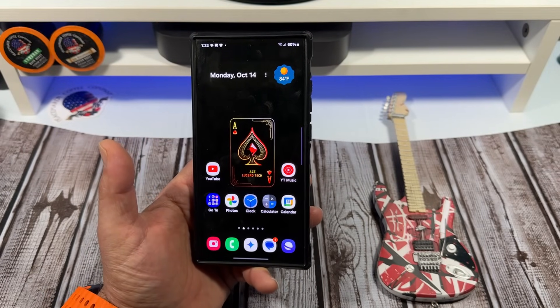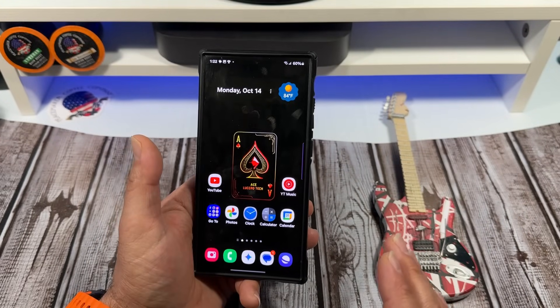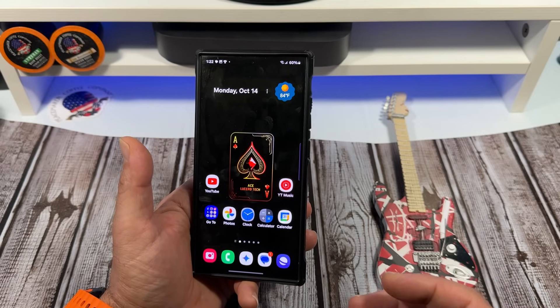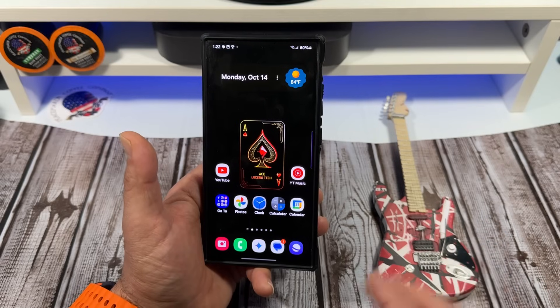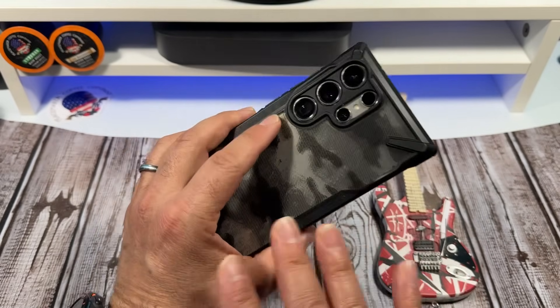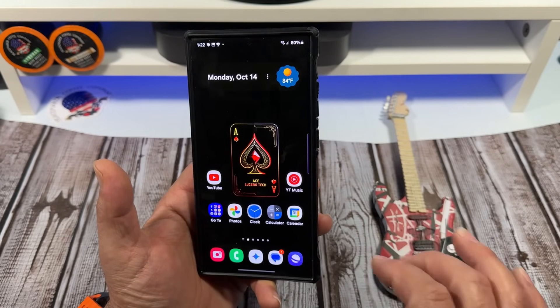We've heard rumors of different colors. They're going to stick with the titanium thing — titanium black, gray, violet, or yellow. Like I said, that's even kind of rumorish as well. But there's nothing definitive saying that Samsung is going to be dropping Snapdragon for the MediaTek chip on the S25 Ultra.